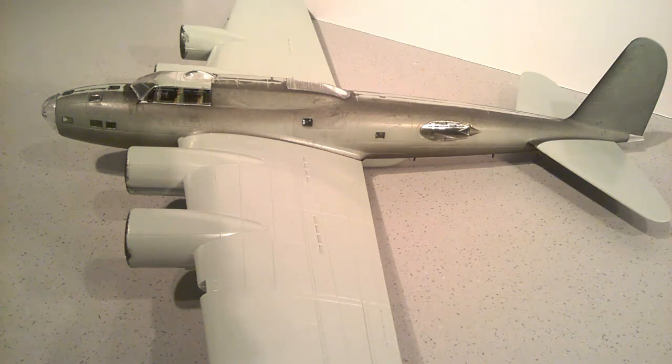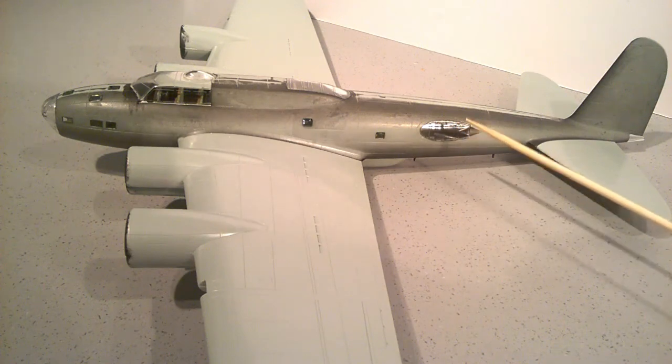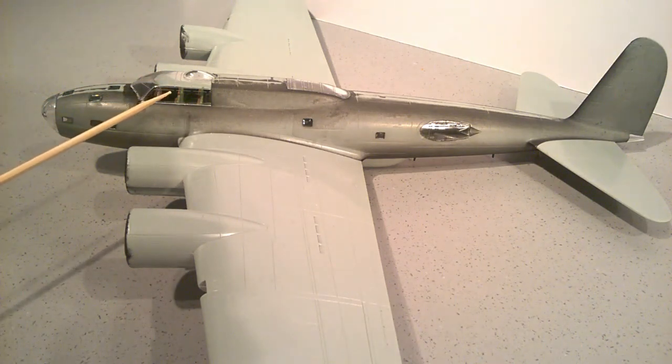The masks I've got are for a B17F, and it was Ben who pointed out that this was an early B17 — only then did I realize that this is either a D or an E. I don't even get masks for a D or E Flying Fortress, so I'm having to use the F ones I've got, but they don't have masks for this type of window. That's the first little niggle.